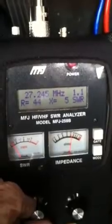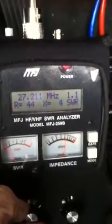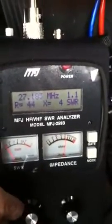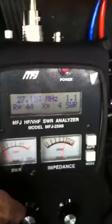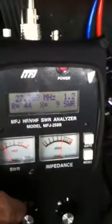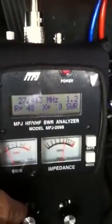I'm going to quit shaking this damn thing. Channel 19 — one to one. Let's go up to 40. One to two. We're good to go.